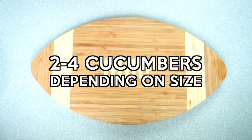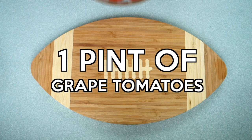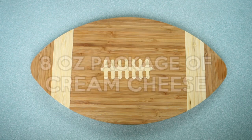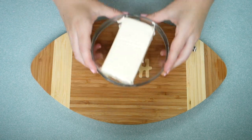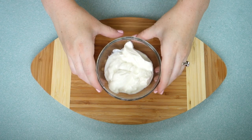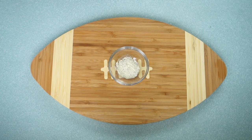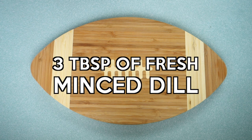All you need for these dill cucumber bites is two to four cucumbers depending on their size, one pint of grape tomatoes, an eight ounce package of cream cheese, a five ounce container of plain Greek yogurt, one tablespoon of powdered ranch dressing mix, and three tablespoons of fresh minced dill.